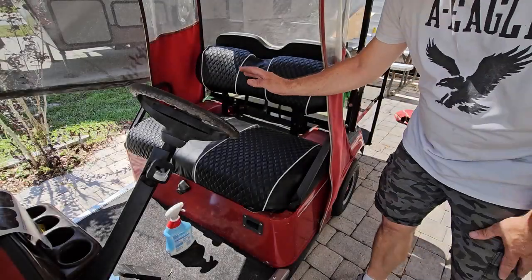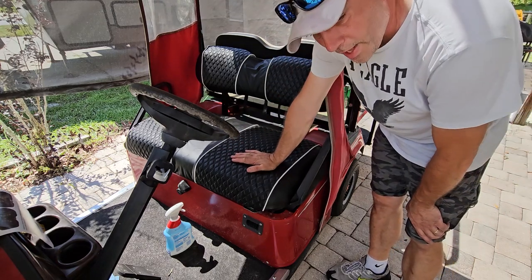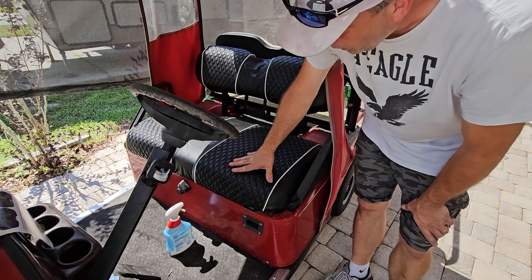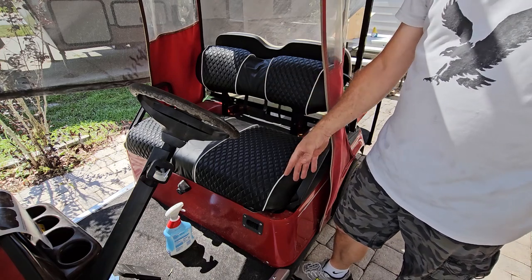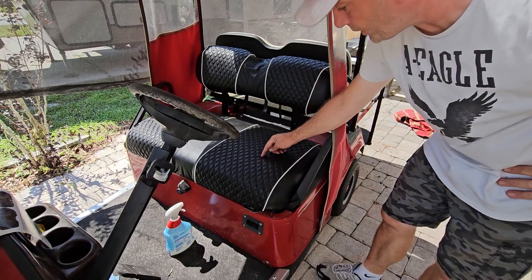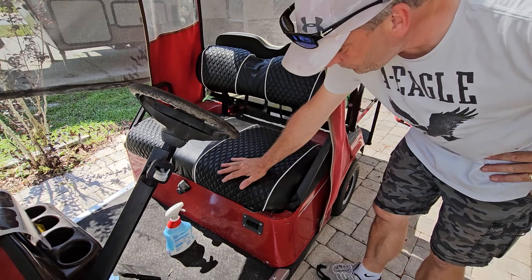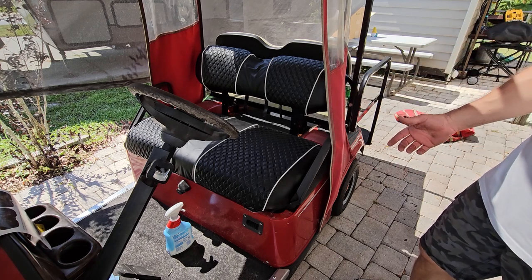We're going to get the armrest put on there temporarily till we get some new wood, but you can see how it looks — it totally transforms the look in here. One thing about the black ones: they do get pretty hot if the sun's hitting them, so remember that if you're in shorts because you will burn a leg. Also, the rotted wood does happen a lot with these carts if you don't keep them covered. This seat cover will help keep the water off the wood a bit, but it's not a hundred percent. When the rear ones come in they're going to look just like this.